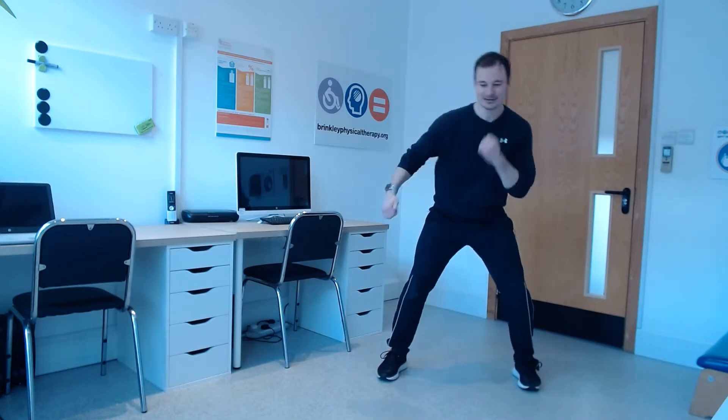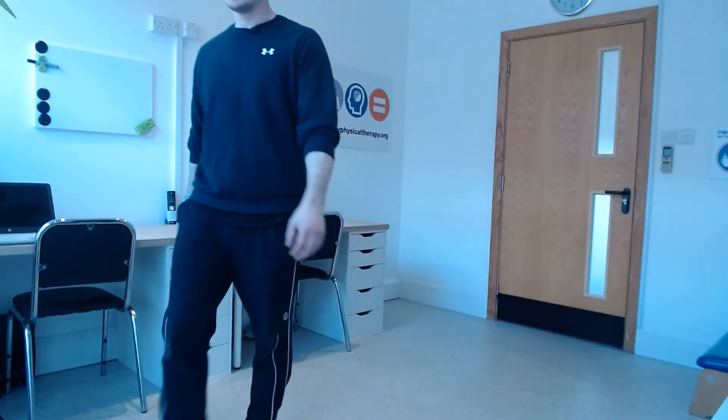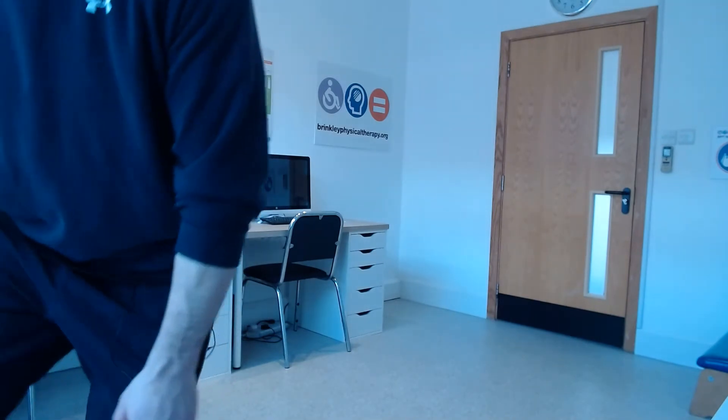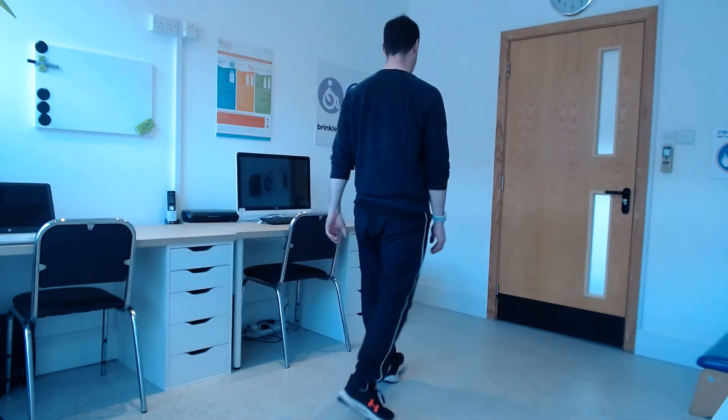Fifteen more seconds. You know it's hard work when I go quiet, don't you? Okay, let's go, faster arms, last bit, keep going everybody. Five, four, three, two, and one. Stop there, very good, well done. Take a short break, well done, good work everybody. Get your recovery in again.